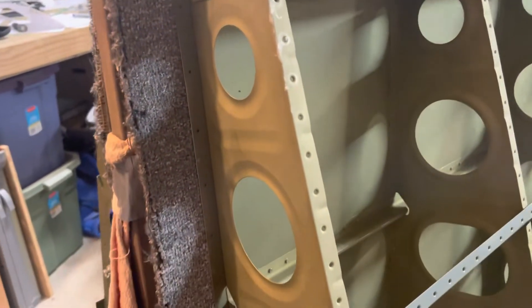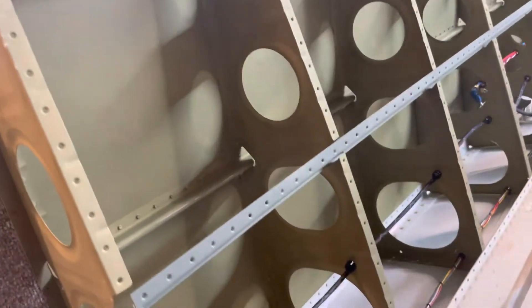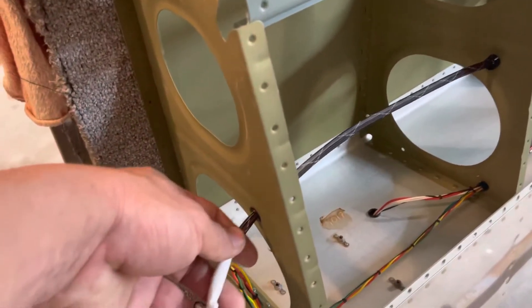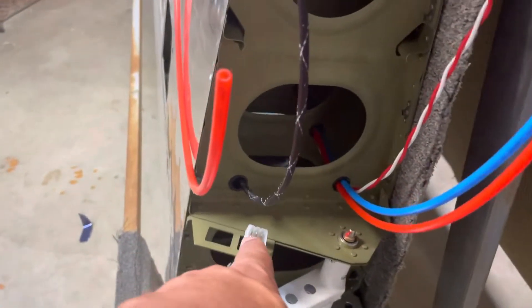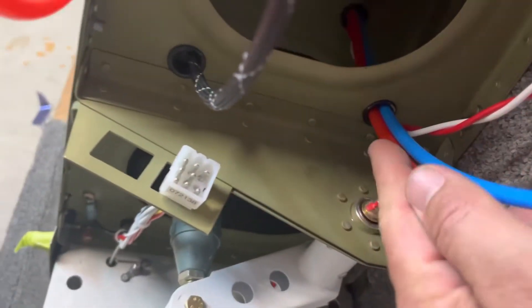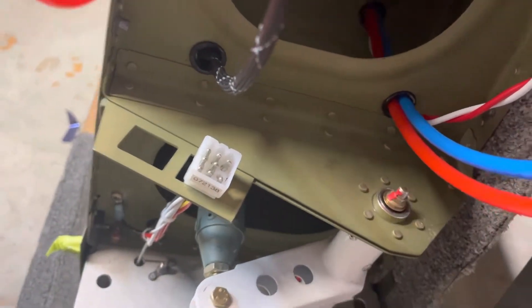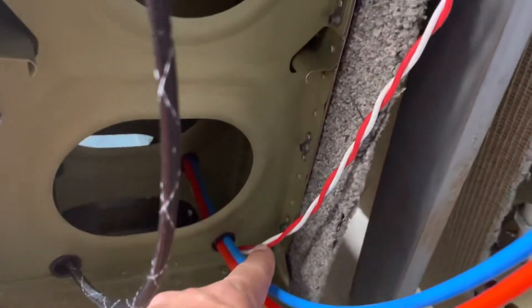This is where the GMU 11 is going to go - it's actually going to get mounted here. I'm not going to mount that until I get to the wing tips, but I do have the wiring harness already for the GMU 11 and that runs all the way through with a nice clean shot out to here.